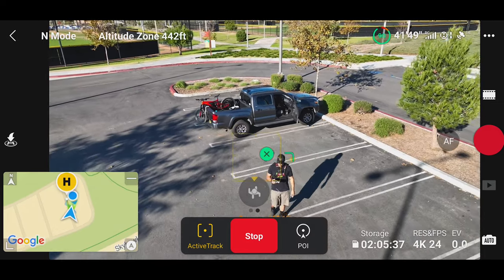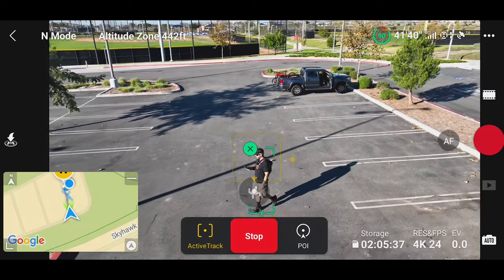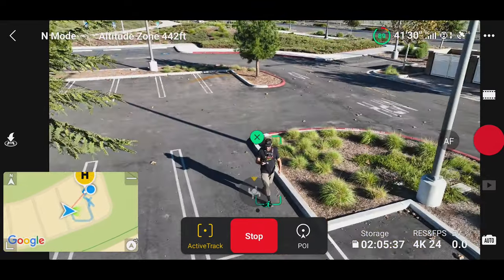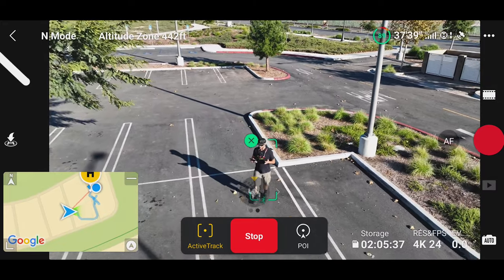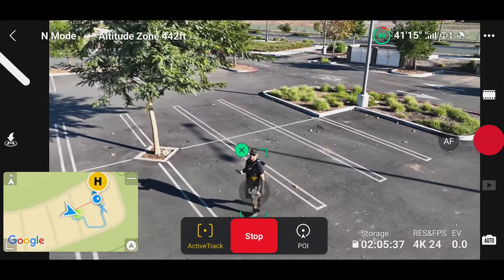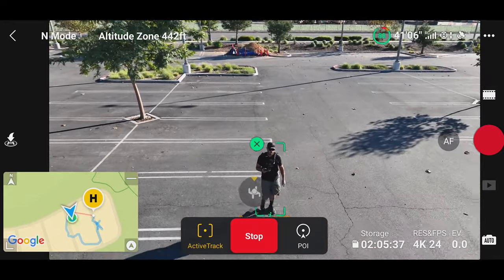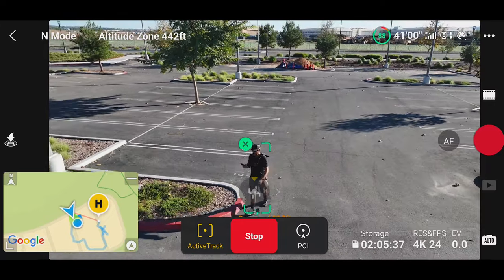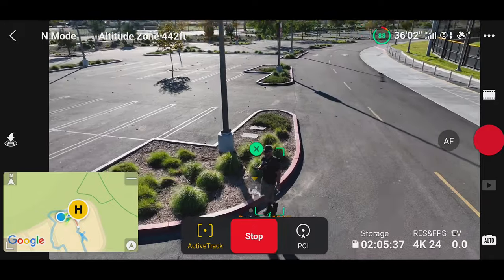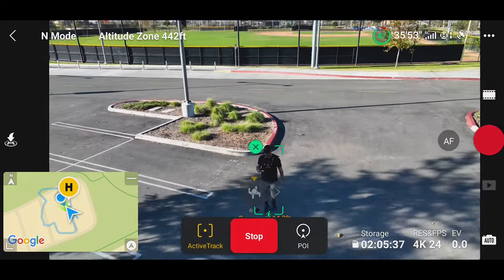My biggest problem with this drone in ActiveTrack right now is the drone gets way too close if I'm moving fast on my mountain bike. We could walk over here — the drone is going to have to fly around some light poles and some trees, but I'm in normal mode right now. You want to be in normal mode for tracking. Normal mode is the middle ground as far as how fast the drone will fly, and it keeps all of the collision sensors turned on. If you have a lot of bare branches, that's going to be kind of hard for the drone to see through.